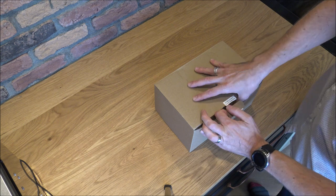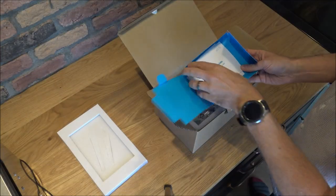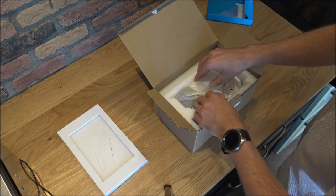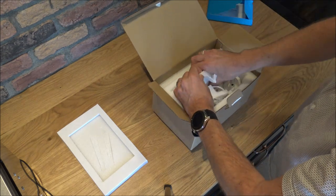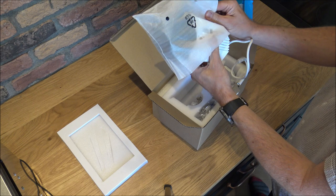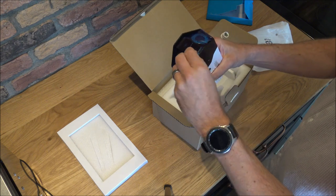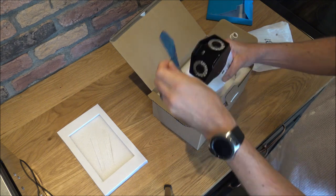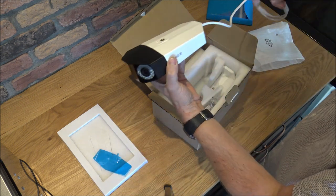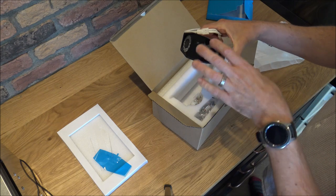So first of all, let's get the camera unboxed. These are the instructions, so we'll refer to these to get everything set up. Here we go — this is the duo camera itself. I must say it looks very smart. Let's just take the film off the front. As you can see, it's duo because it's got two lenses on there.